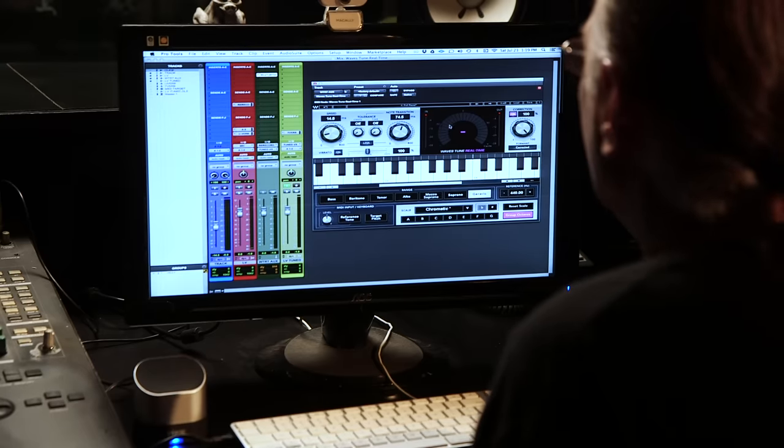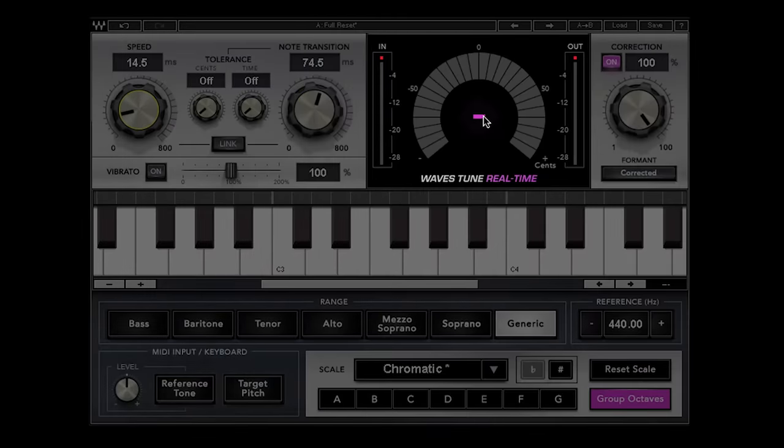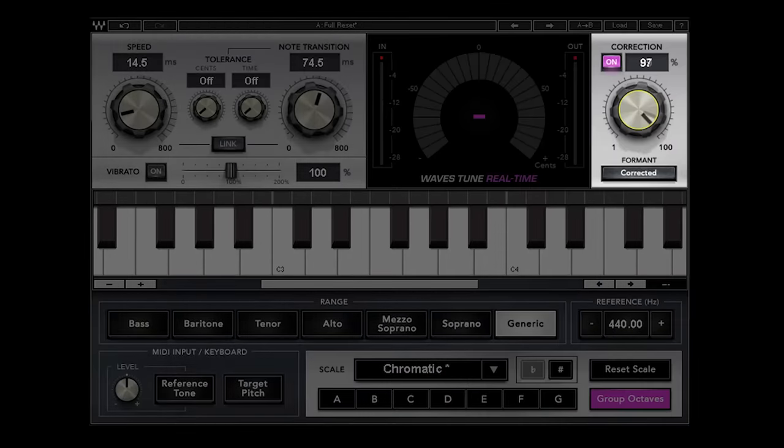This graphic display, as we'll show you in the audio part of the program, shows the pitch correction working up and down, and it also displays the pitch in musical notation. This is the amount of correction — you can bypass it here, and you can also lessen the amount of correction depending on how well your singer is doing.